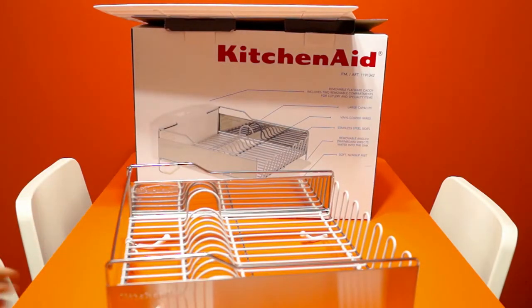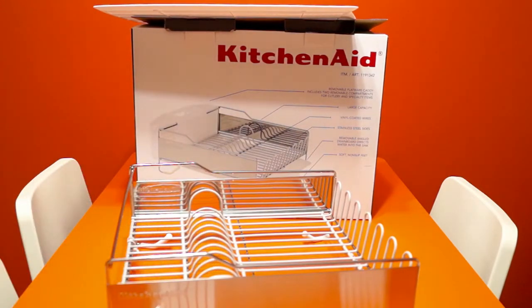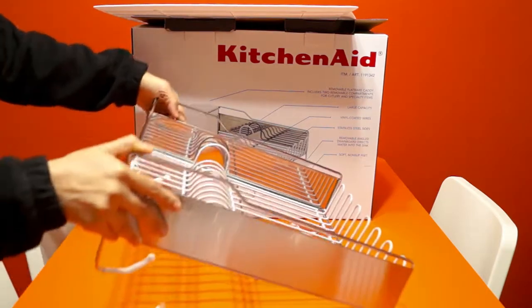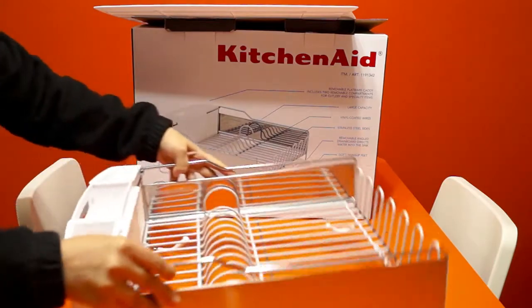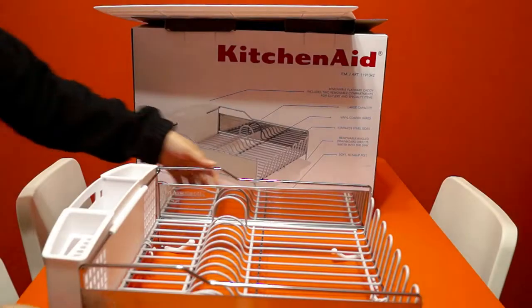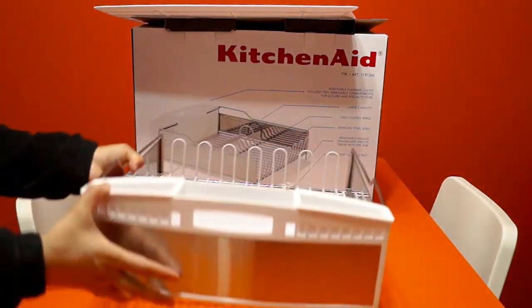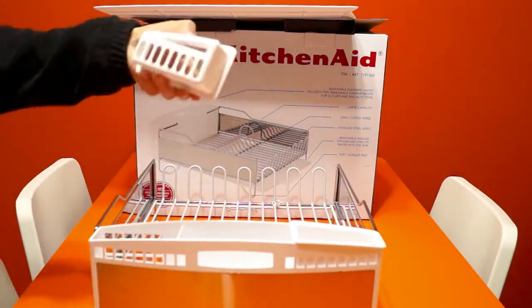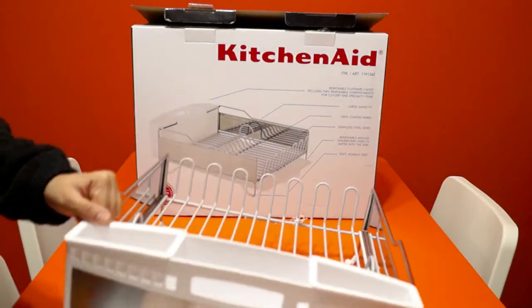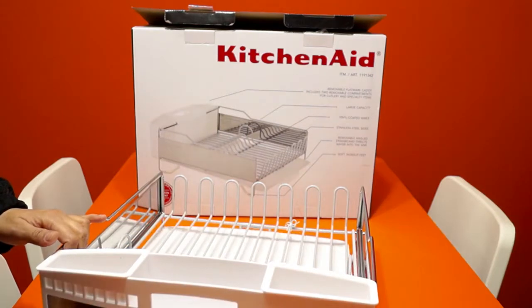The wires are vinyl coated, so I think this will protect delicate glassware and utensils from scratches. I've fitted the utensil holder in — this looks cool to me. These are the bases so that the spoons and everything will not flip inside. Let me put the inner base in — this is how it looks.